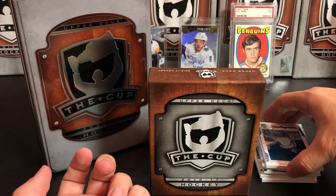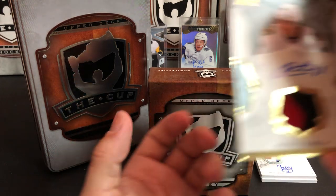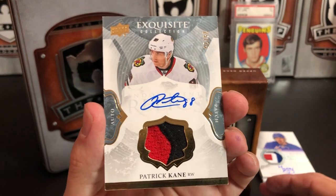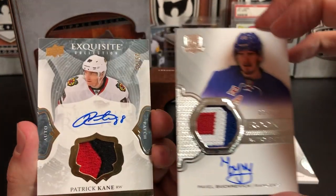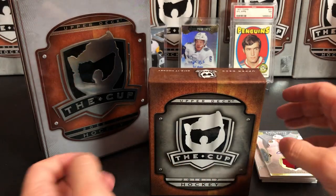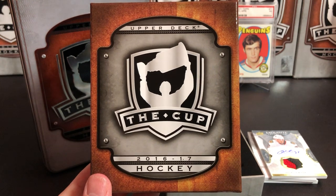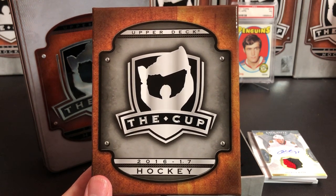That's our box of The Cup, and I would not consider that a great box. Patrick Kane is a super nice card to pull — that's probably the best thing here. The Buchnevich auto patch is also pretty sick. But nothing really major overall. Cup is hit or miss and I'd rate this one a miss, unfortunately. If you liked this video, please give it a thumbs up, subscribe to the channel, and don't forget to check the video description to enter our giveaway for those two boxes. Thanks for watching and we'll see you next time.